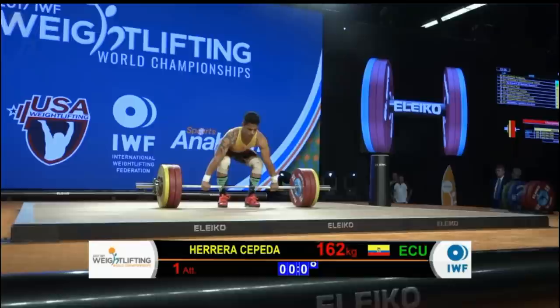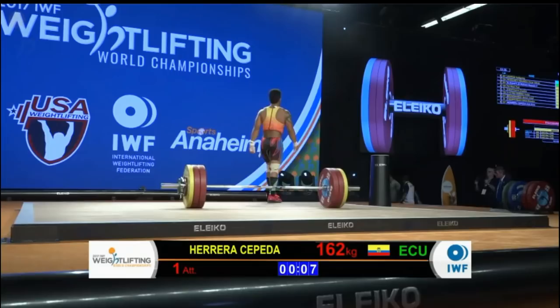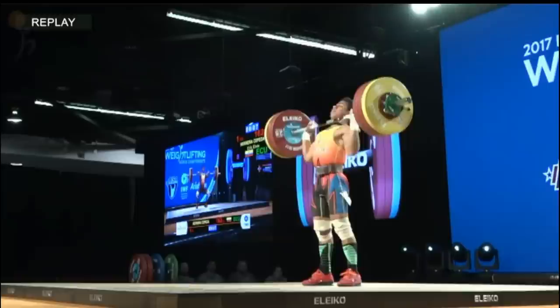Nice clean — wow, very good-looking lift. Ecuador is also a country I've noticed. I was fortunate to be in color commentary at the Pan American Championships earlier this year in Miami. I don't know if Ecuador missed a single jerk that entire competition — and that's significant. The more I think about how proficient they are at the jerk, it was a relief to be able to stand up from a clean and just know that you're going to make the lift.